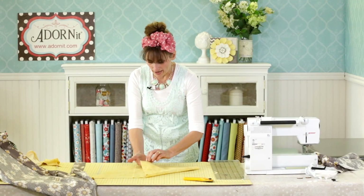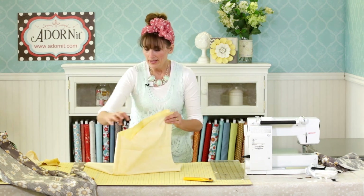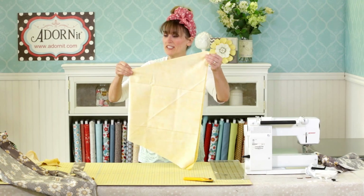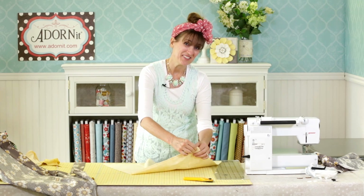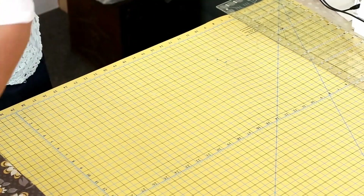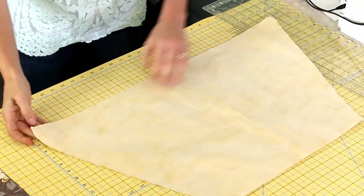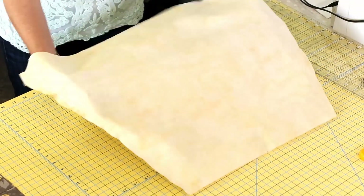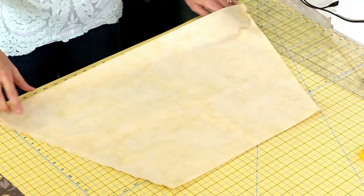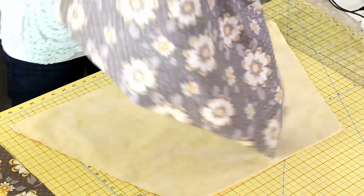Now with the lining pieces cut, put them right sides together and run a quarter-inch seam all the way down on both sides. Take it to the sewing machine. Once sewn, you are not going to turn it inside out — we are going to put the lining inside of the bag with the right side out on the lining.